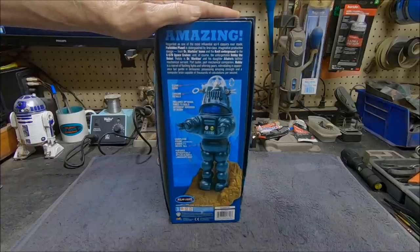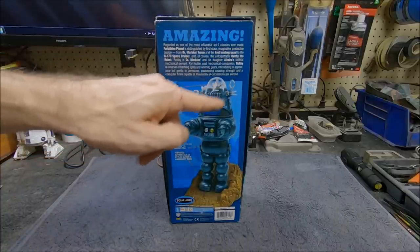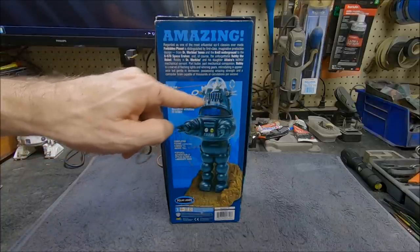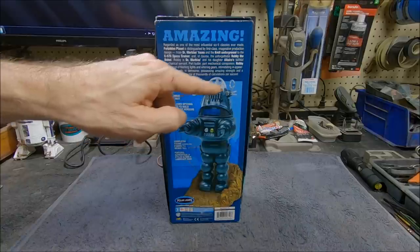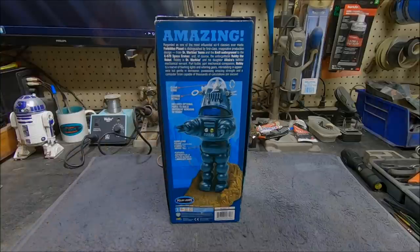I've also got the Paragraphics Photo Etch set for this, which allows you to add a lot of detail up in the top around the mechanisms inside the dome, the weapons neutralizers, and some other cool stuff. There's also some detail for his chest plate that looks a little bit more accurate.